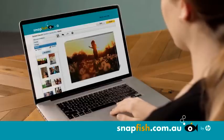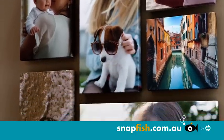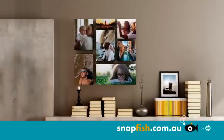Simply upload your photos, choose from our stylish designs and add your images. In minutes you've made a beautiful Snapfish canvas ready to hang.